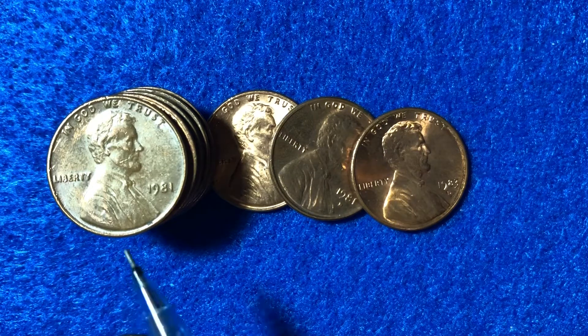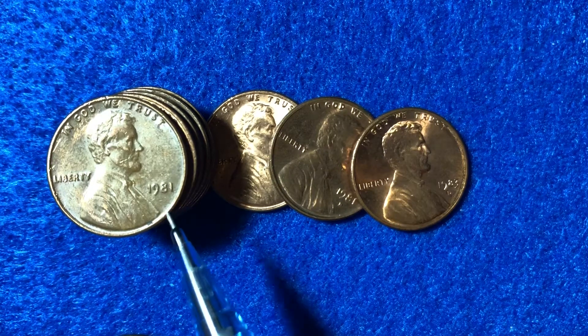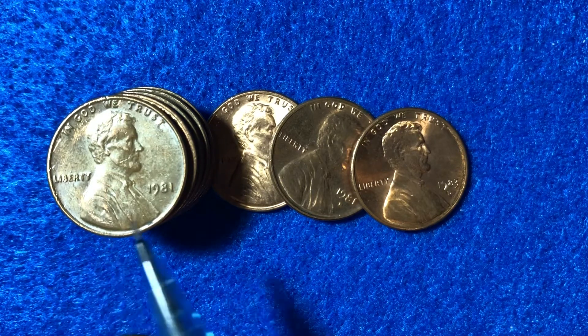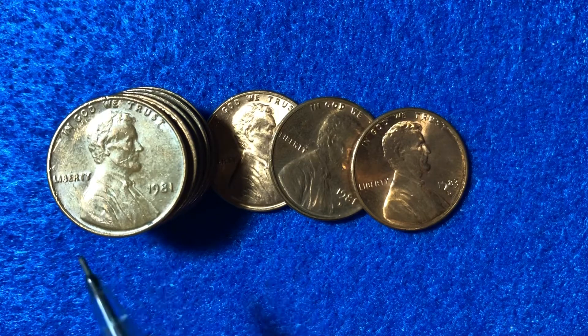We'll talk about the mintages. We'll talk about the values of the regular strike coins. And we'll talk about the value of the 1981 S proof type 2 mint mark. So 1979 and 1981 for the proof coins with the S mint mark on them actually had two different varieties. The type 2 is going to be worth a little bit more than your regular strike, so we'll describe what to look for in that.